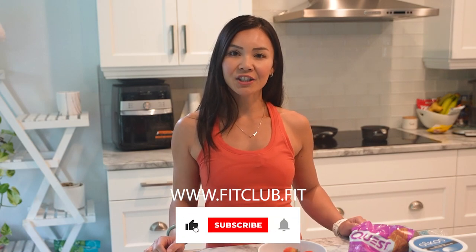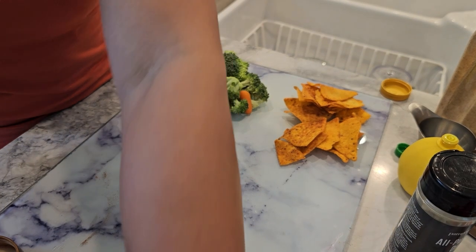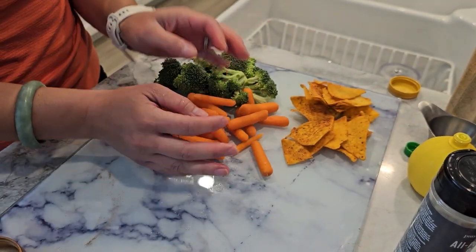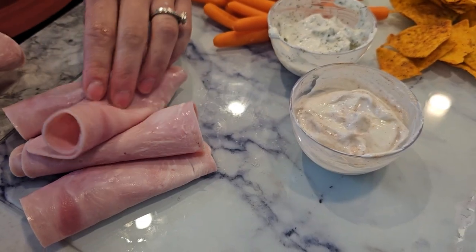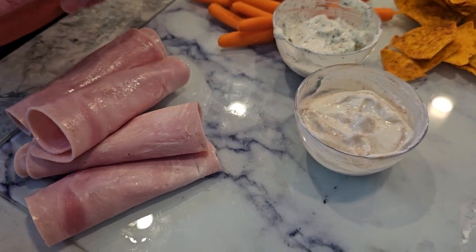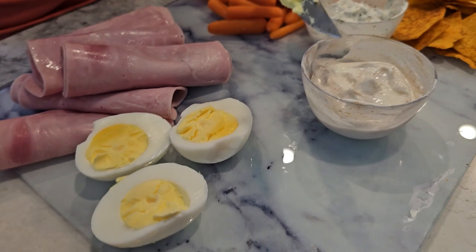Hey Fit Fam! Welcome to Neri's Kitchen at www.fitclub.fit. My name is Neri and I will be your host. Today we're diving into something special. We all love to entertain, but sometimes it feels like a challenge to balance our love for hosting with our commitment to a healthy lifestyle. Whether it's a small gathering with friends or a big family get-together, we want to make sure everyone enjoys delicious food without feeling guilty or derailing their diets.